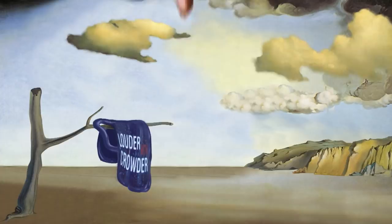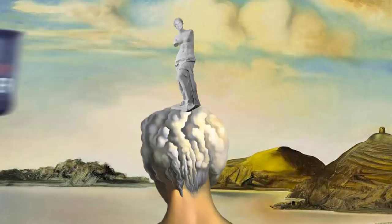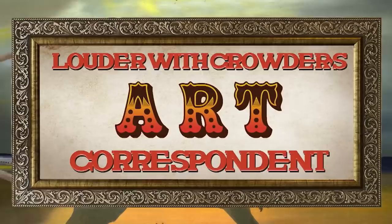Actually, now it is time for Smooth Manny, The Art Critic. All right, thank you very much for that wonderful intro. How are you doing there, Smooth Manny?